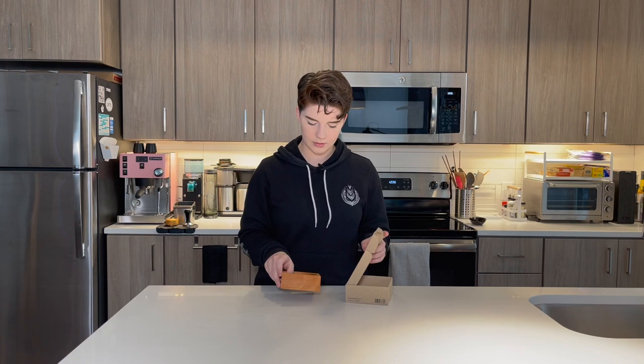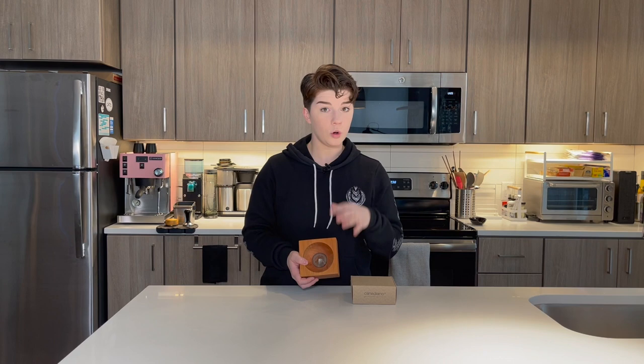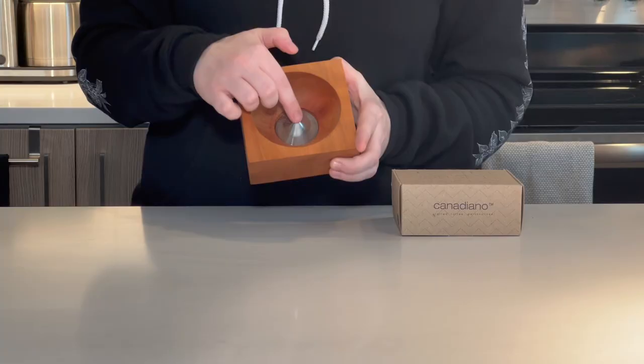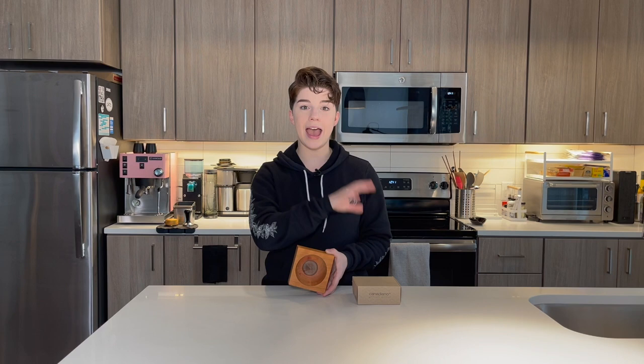You might be looking at me and say, Morgan, you just pulled a wood block out of that box. I would say yes, but I also pulled a coffee brewer out of this box. This is the Canadiano right here. This is an all-wood coffee brewer — this right here is made out of sealed cherry. It's entirely just out of a block of wood, except for the metal filter in the center. Although what I have here is their cherry wood, a finished cherry, they do have several other different types of wood. They have ash and they also have walnut.